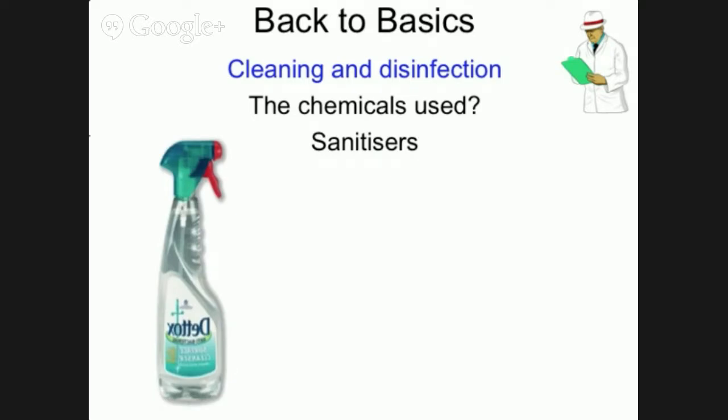Sanitisers have the properties of both a detergent and a disinfectant. If you want to use a sanitiser on its own, then you must use it once as a detergent and once as a disinfectant. The only exception would be for a non-food contact surface such as a dining room table where food is not put on the actual surface itself.